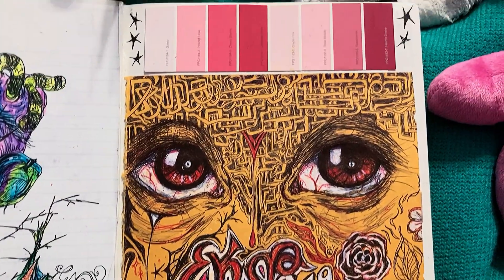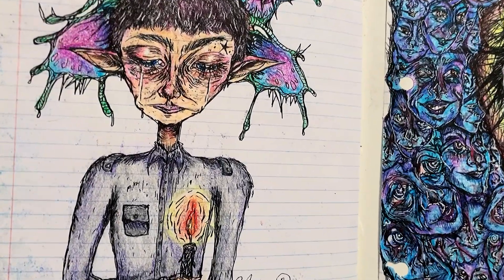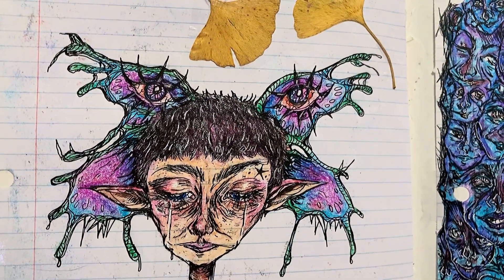And here's a doodle from class. This one here on the left I really like and I really want to redraw, because I love the concept but I think I could do it better, especially that hand. He's got a moth on his head, because it's drawn to the flame in front of him.